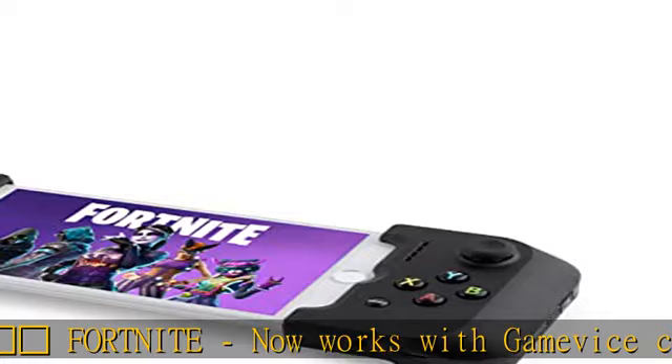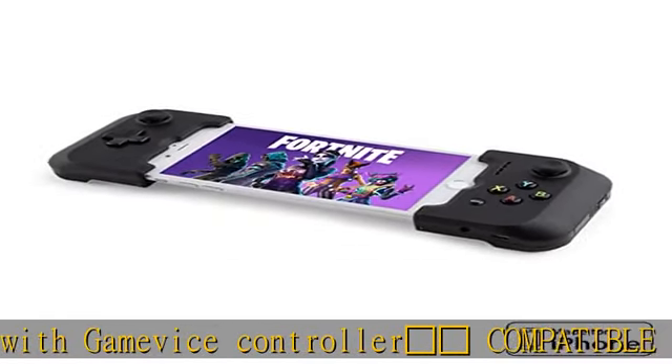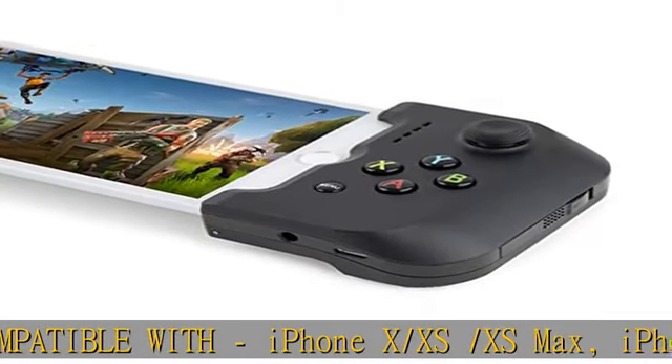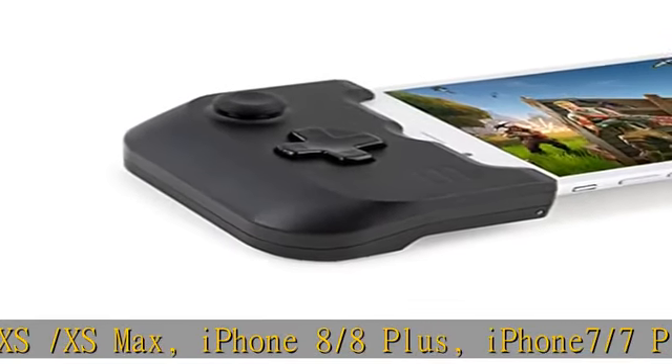Also compatible with iPhone 7, 7 Plus, iPhone 6S, 6S Plus, and iPhone 6. Note: this product does not support the use of iPhone screen protectors or cases, as it may cause fitment issues with the GameVice controller.